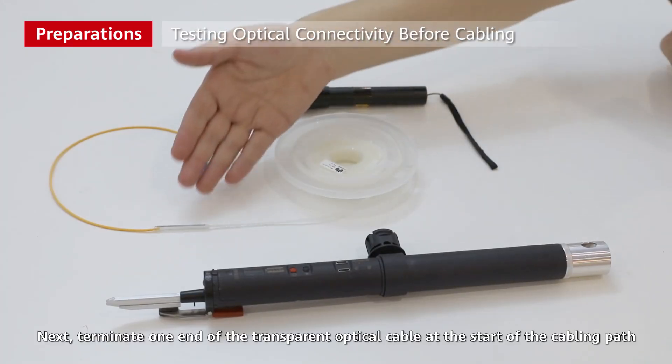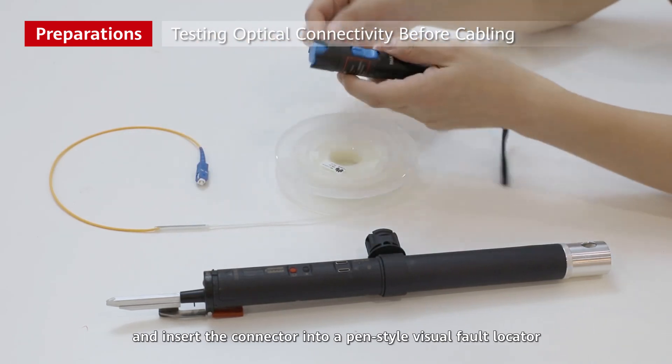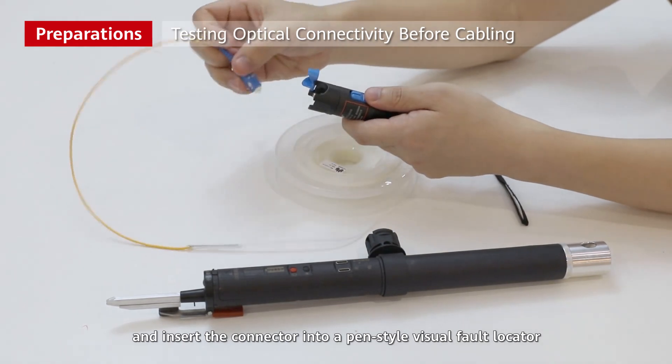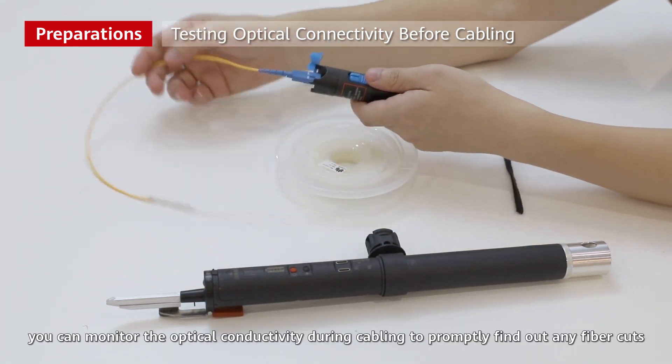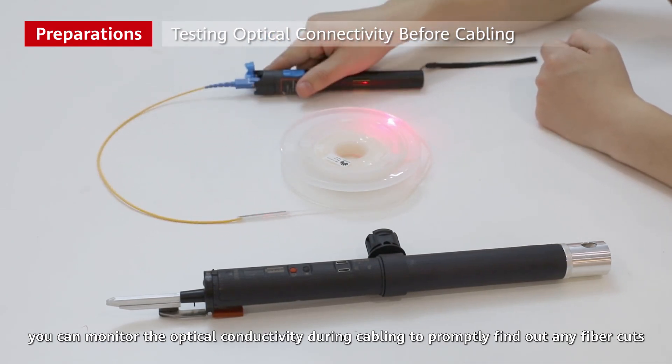Next, terminate one end of the transparent optical cable at the start of the cabling path and insert the connector into a pen-style visual fault locator. In this way, you can monitor the optical conductivity during cabling to properly find out any fiber cuts.